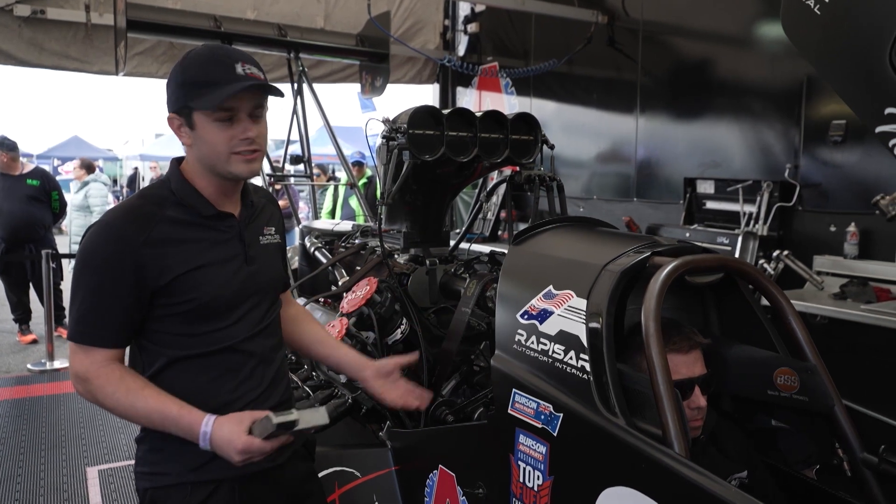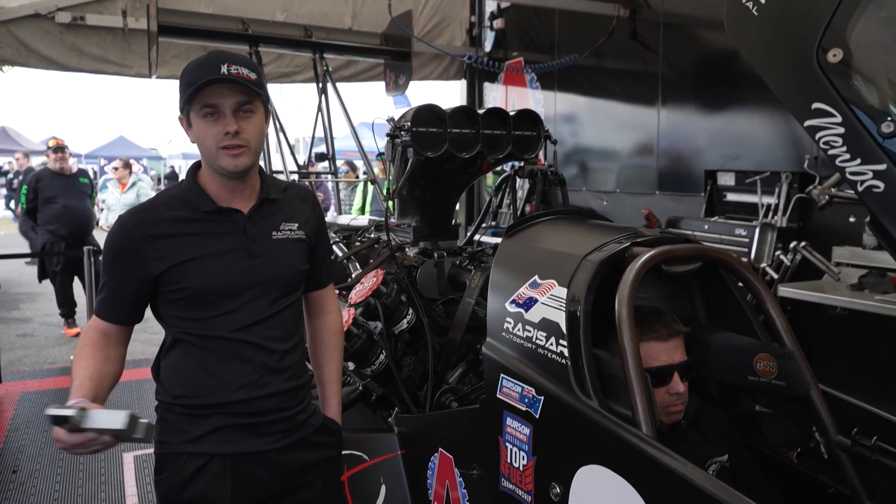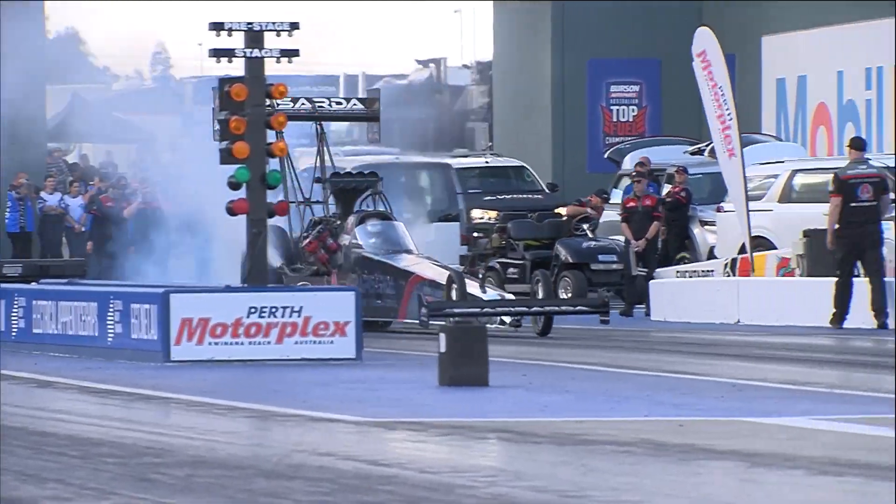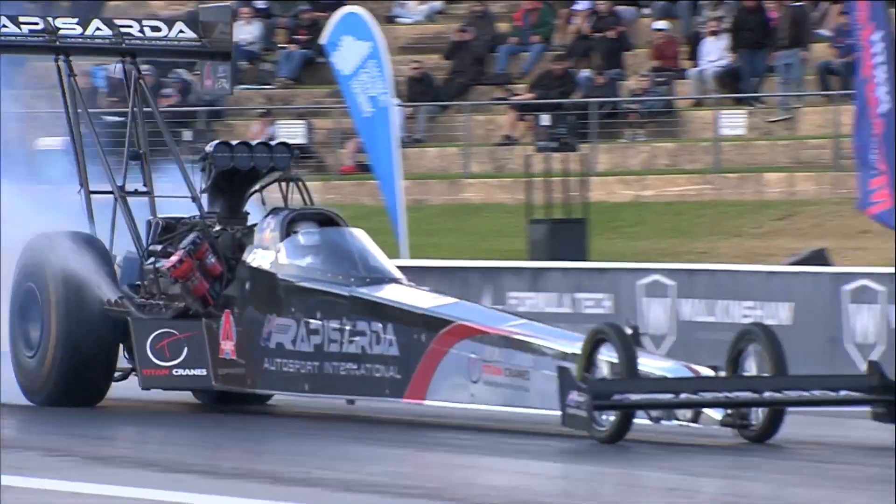We prefer to do roughly a second and a half. I know Damien, in my brother's car, they're roughly two to three seconds. That's just a guesstimate, but it can vary.